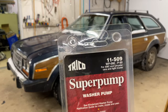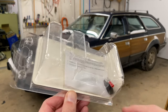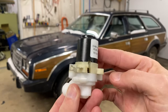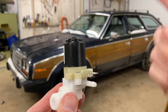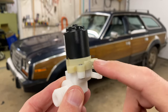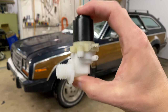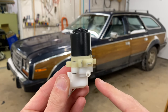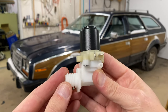This one is a Trico part number 11-509. It came in this package with a little grommet, instructions, and a crimp terminal. Here's the actual unit itself — very simple design. That's where the grommet is going to go, here's the tube that goes out to the nozzles, and here are the two spade terminals for the electrical setup. Just a note: if you buy one of these for your AMC Eagle and it has the terminals pointing down, you're going to have a heck of a time getting it to fit. Find the design where the terminals come off the side, going straight out, and you should be good to go.